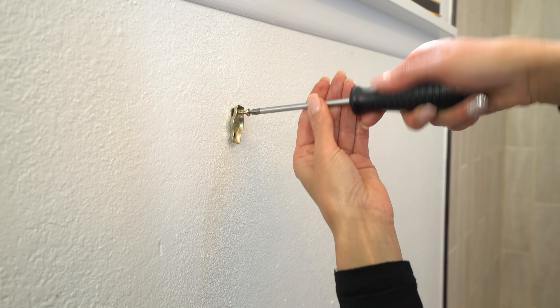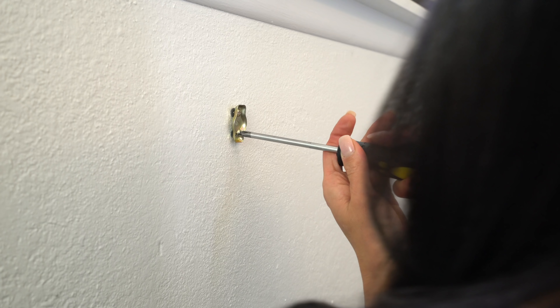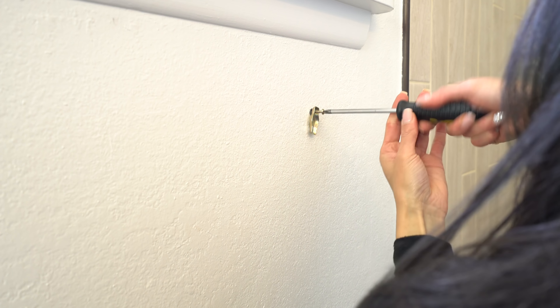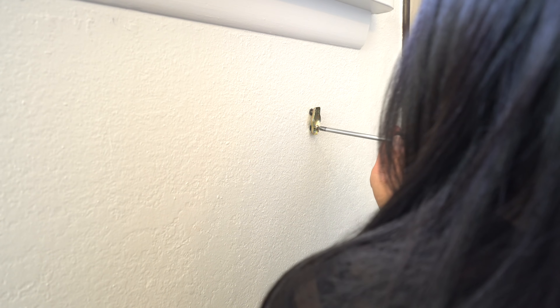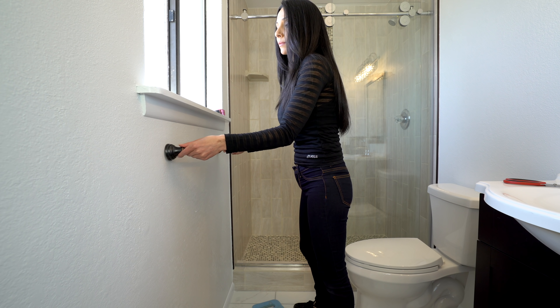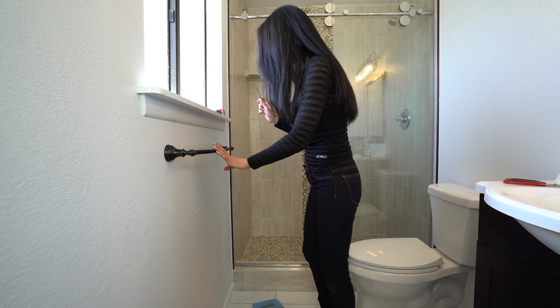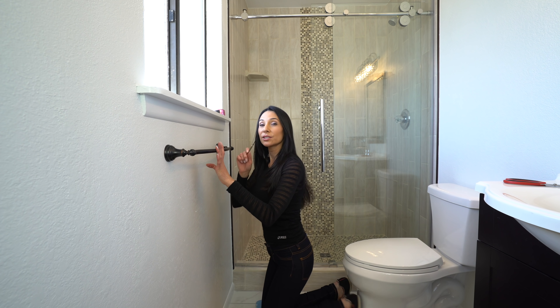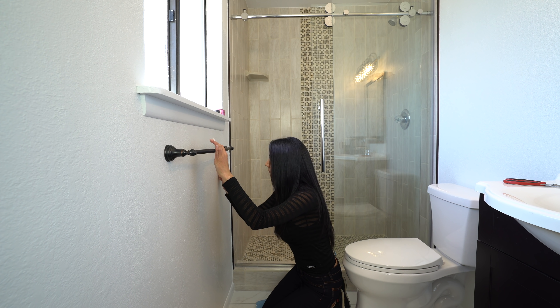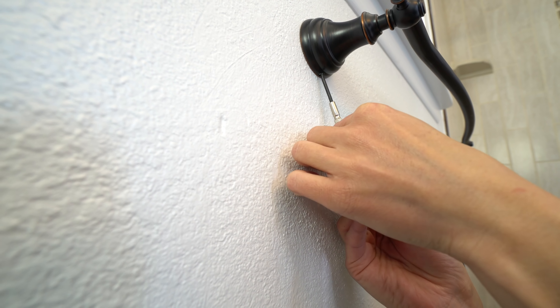Next I'm gonna use my 1/4-inch drill bit to drill out the two pilot holes on each side. Uno. Dos. Now I'm gonna put my anchors in there — just tap it in. There we go.